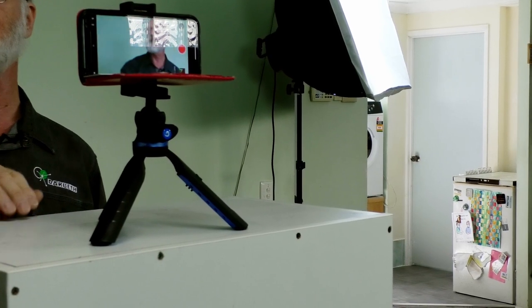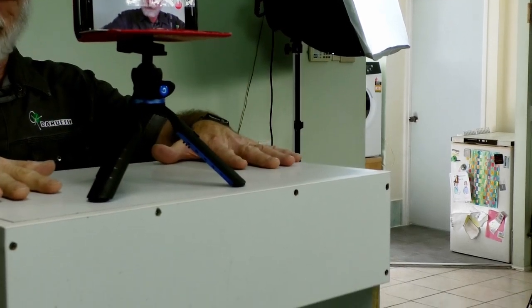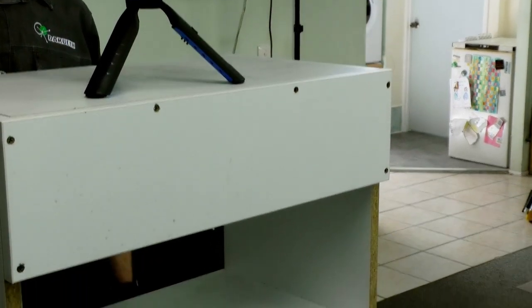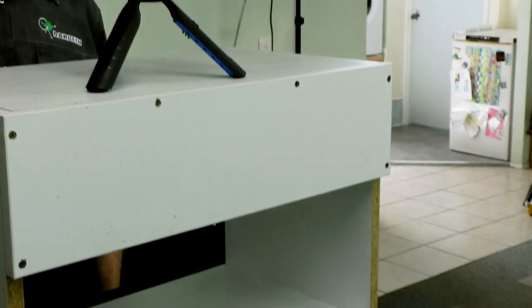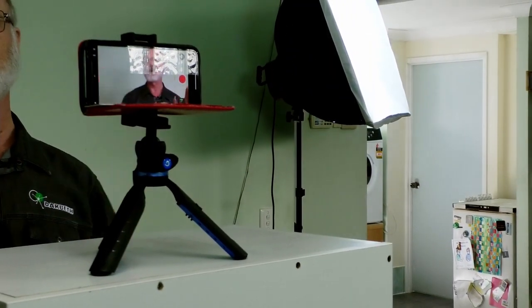It could be any reasonable quality phone. Notice we have a tripod, and we've got a box here just to keep it up so that the phone camera itself is at eye level. That is really important. It's also important that you do not hold the phone, and that's why we have it on a tripod because that keeps it steady.